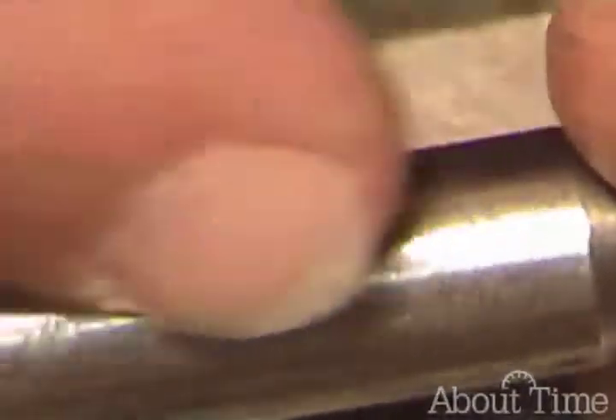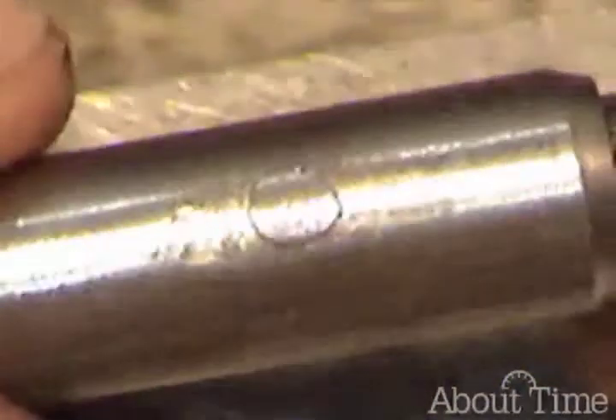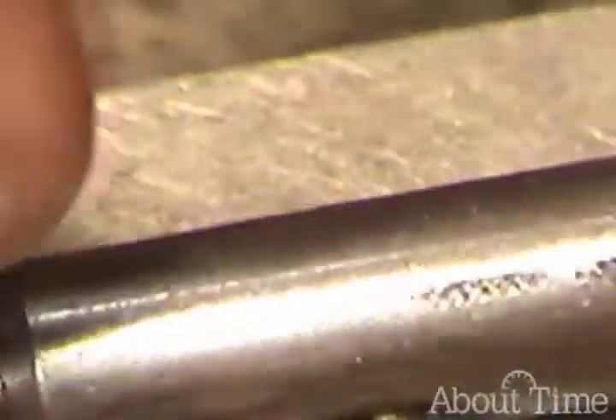Looking rather nice there. Notice also, while I was there, I machined off that peen — I just ground that off. We don't want that sticking up and catching things.